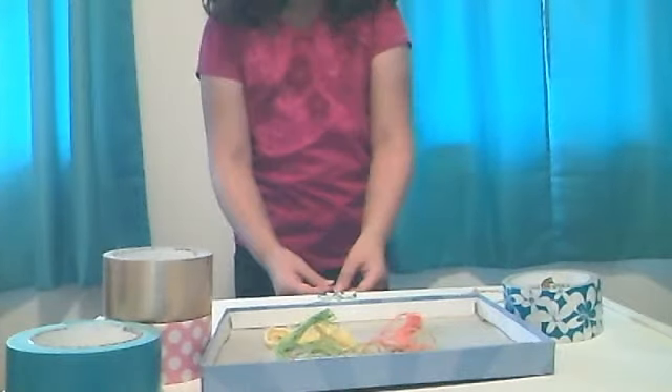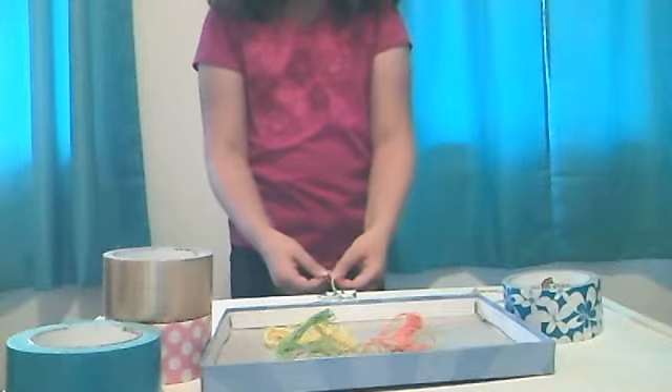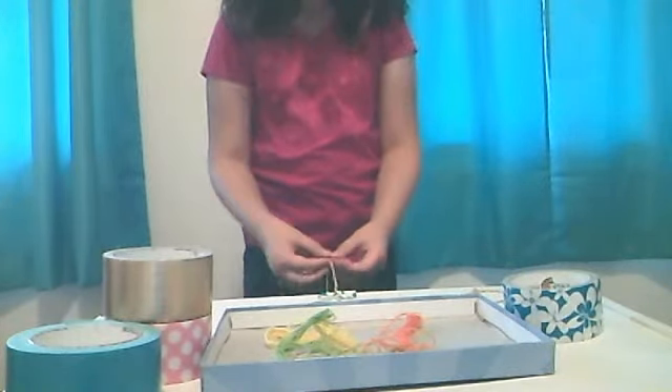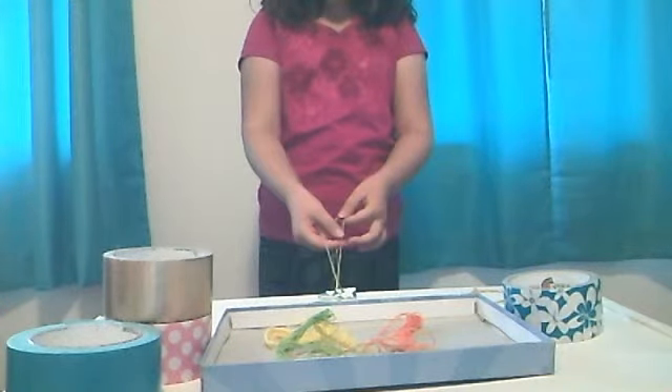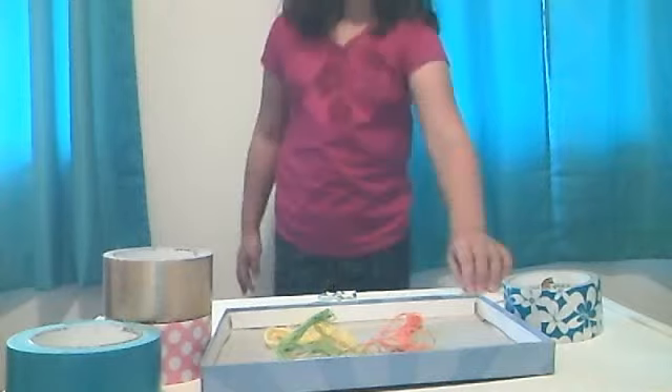Now I'll teach you how to braid it. The first color on the left, which is my yellow, you will have to loop it around the other one and then take it to the right. You're going to do that over and over again with all the other strings too. Then you can finish up and it should be perfect.